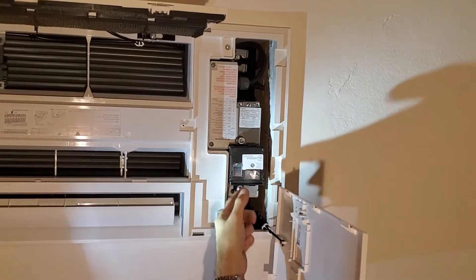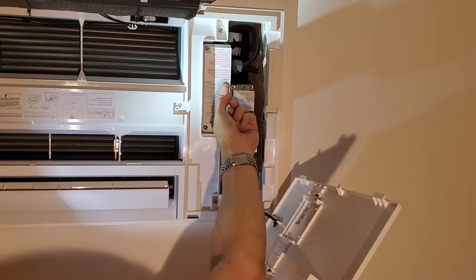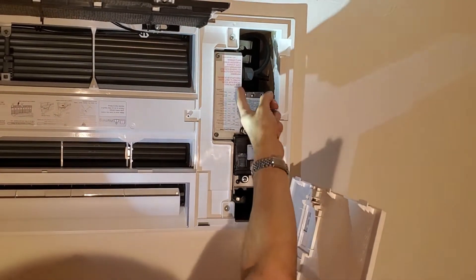That reveals the inside. You're going to remove two electrical panels that are covering these boxes — here's one, here's two. There are only four screws involved.